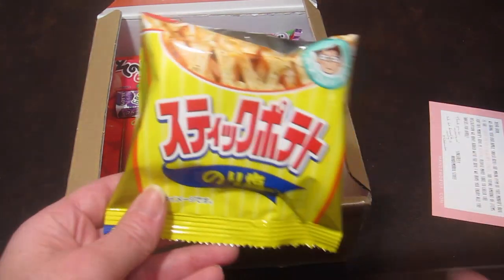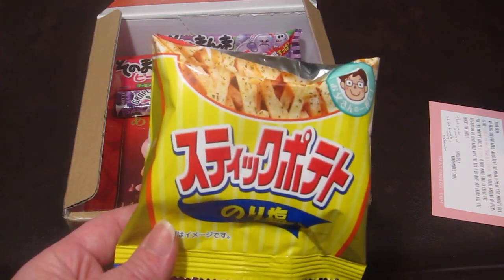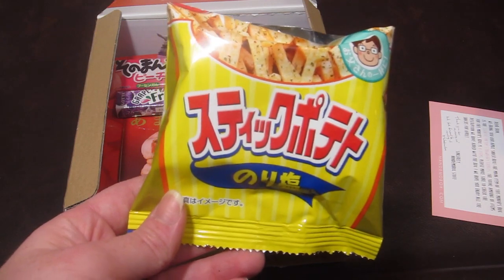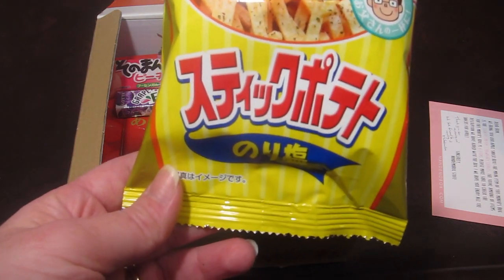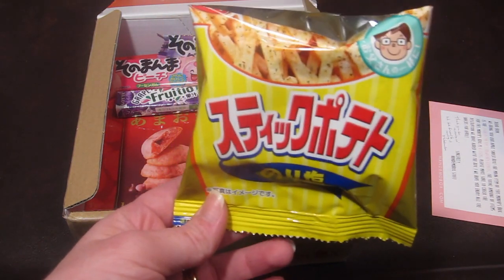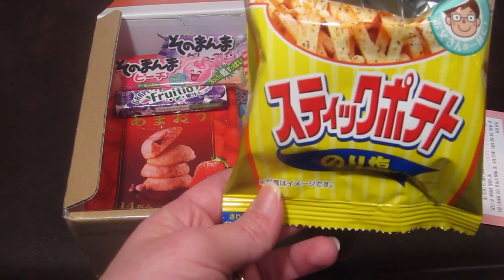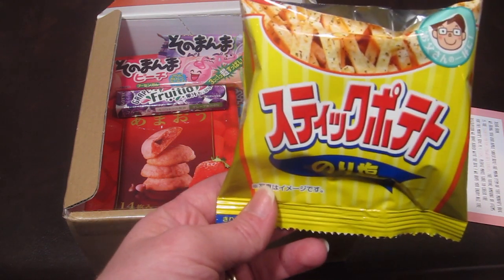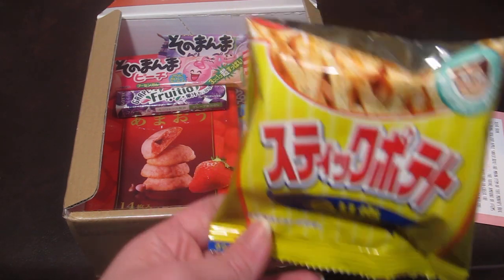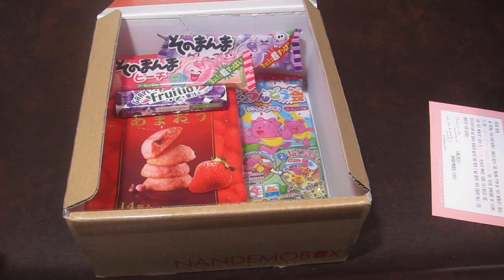We have a difference of opinion on the seaweed salt chips. I don't think they're really good and I don't taste the seaweed much — they honestly taste similar to regular potato sticks here in America. It just wasn't the flavor I was hoping for. Just goes to show people in the same household can't always agree on snacks.